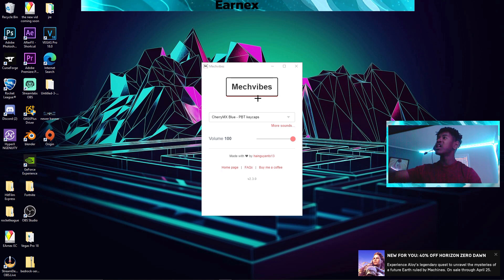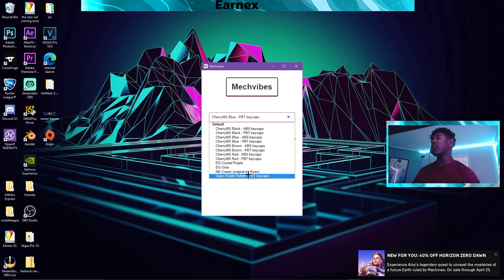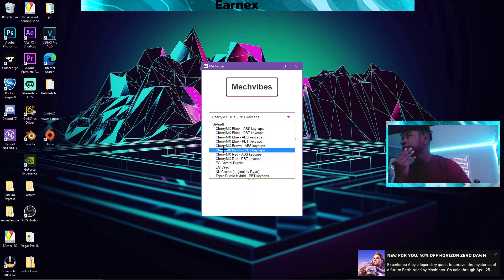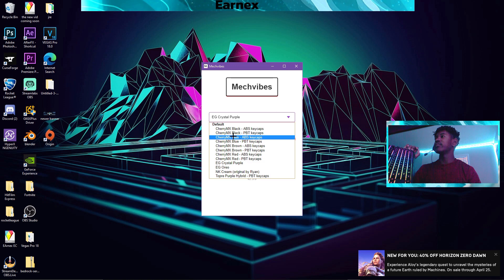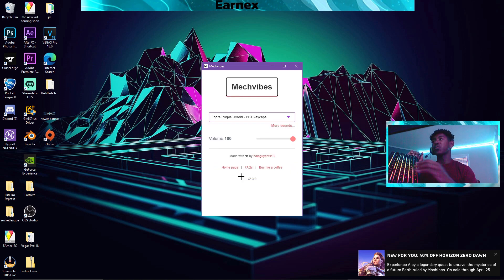Once you launch Mech Vibes, go over to the little arrow icon and click on it. You'll have all these options to choose from for switches - purple hybrid, NK creams, EG Oreo, crystal purple, all these insane switches. If you click on your keyboard, you'll get that sound. I like purples and blues - stuff that has a nice loud sound really satisfies me. I'm going to choose purple right now and show you guys my keyboard to prove it's the same keyboard. I press the key and it makes a sound - it literally has a real purple switch sound, this is actually insane. You can even choose different switches like blue switches - now it's even louder. These are really accurate too. I have blue switches, I would know. You can even do purple hybrid. There are a lot to choose from and they all sound really awesome.